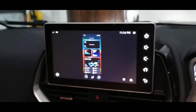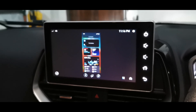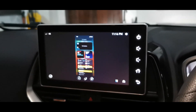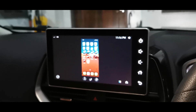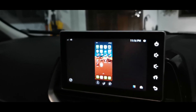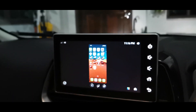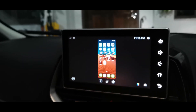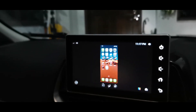In terms of convenience, the iPhone is much more convenient compared to Android phones. With the Android phone you have to download the QD link app, but with the iPhone you don't — in fact, you can't even find the app in the App Store. All you need is one cable, plug it into the USB slot, and you already get screen mirroring. With the Android phone, you have to go through a series of steps.